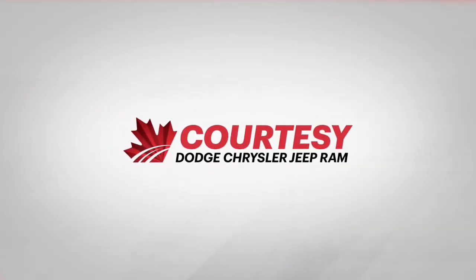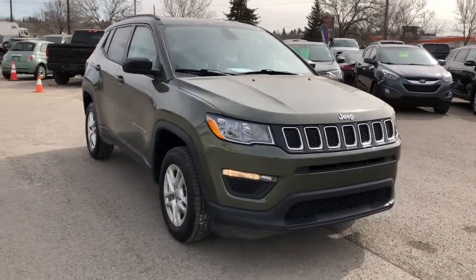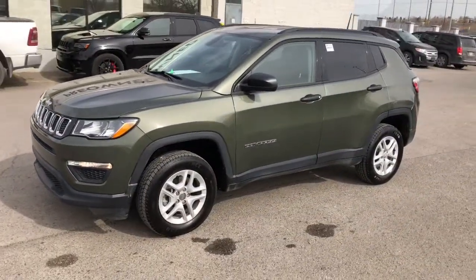Hey everybody, Tyson from Courtesy Chrysler here. Today we're going to look in depth at a used 2017 Jeep Compass Sport. This is olive green in color, featuring a 2.4 liter four-cylinder engine and a nine-speed automatic transmission with four-wheel drive.